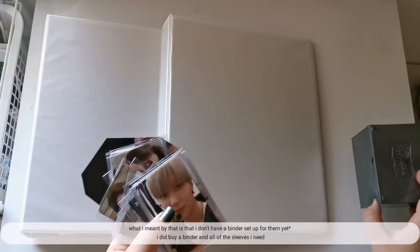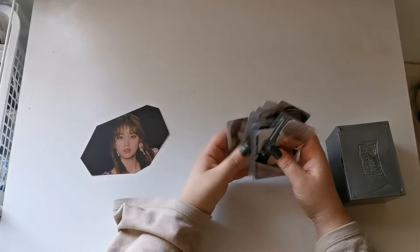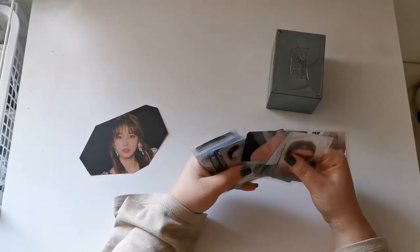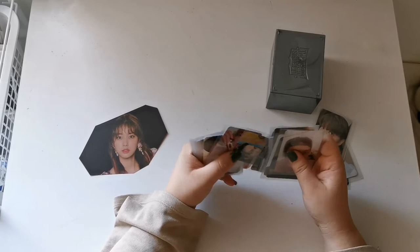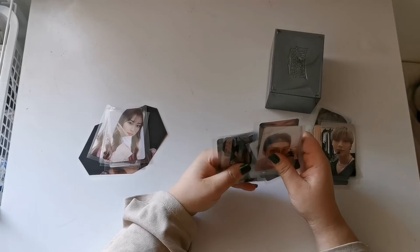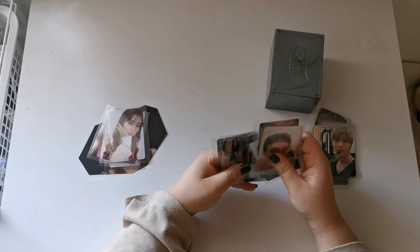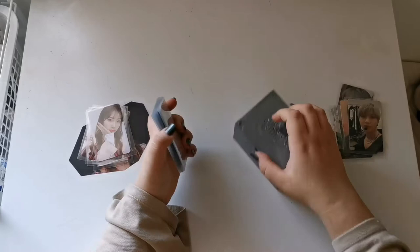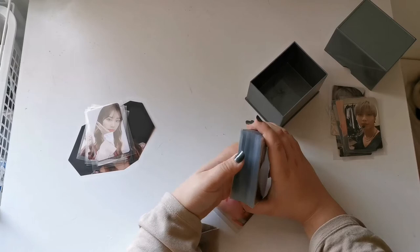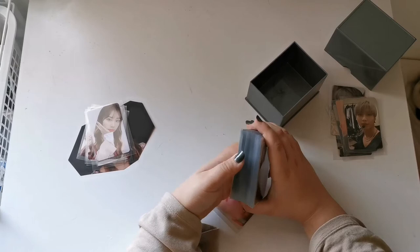I'm gonna start off by sorting them into what binder they belong to — Blackers binder, EXO, EXO... I just need to go through these and make sure they're all EXO. I keep all of my EXO cards in here. These are the amount of EXO cards I have on me right now, and I do have more on the way. My plan was to wait until I have all or most of the cards I need and then do a 'set up my EXO binder with me' or a 'finish my EXO collection with me' video.